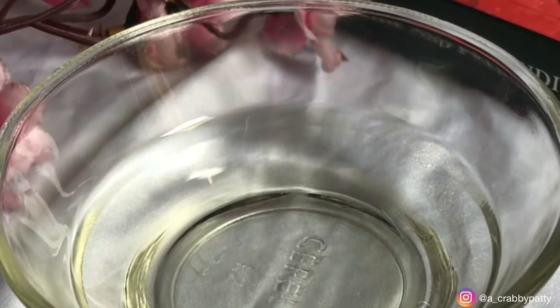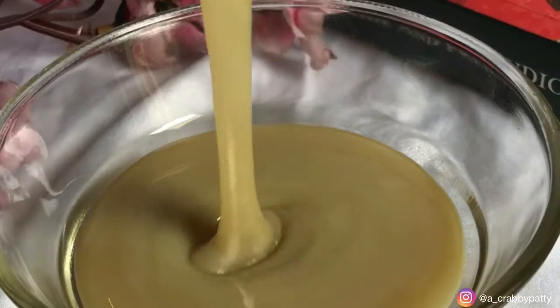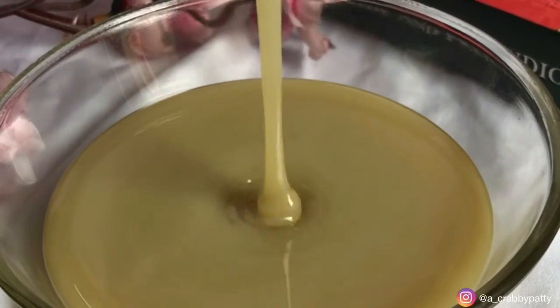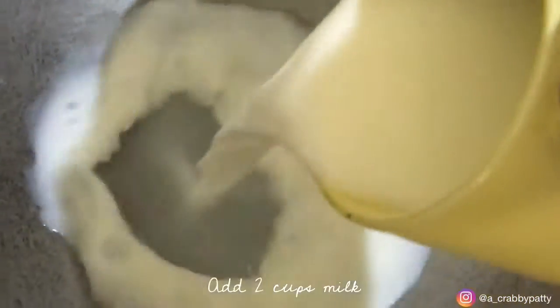Hi everybody! This time we will be making condensed milk which will require only 3 ingredients which I am pretty sure you all would have in your kitchen. So let's get started. Add 2 cups of milk and 1 cup of sugar in a saucepan and keep stirring it on medium flame until the sugar dissolves.